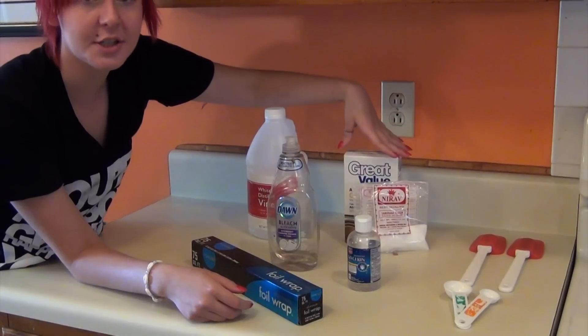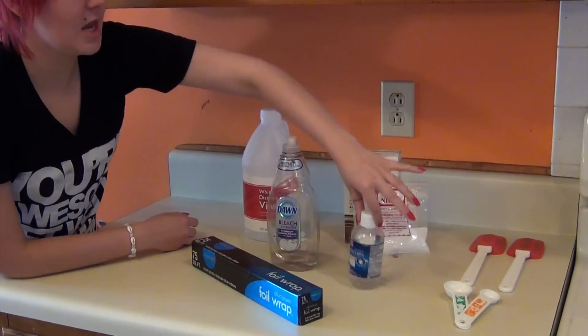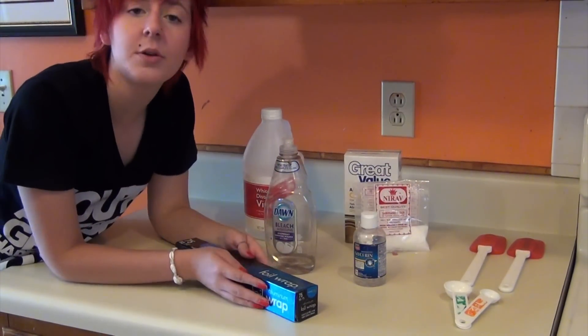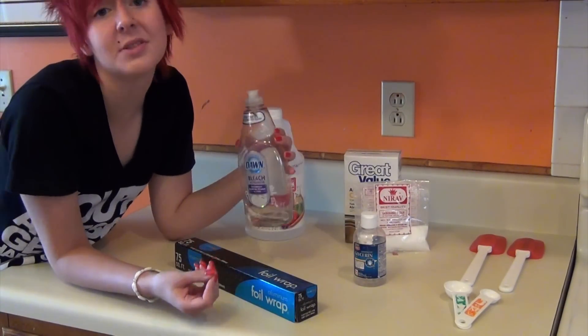After that we have our starches. We prefer tapioca because it's more stable. We have our vinegar and glycerin, which you can find at your pharmacy. We have our foil and our soap. The foil will be used to lay out the plastic if you want to create thin sheets, and soap works as the release aid.